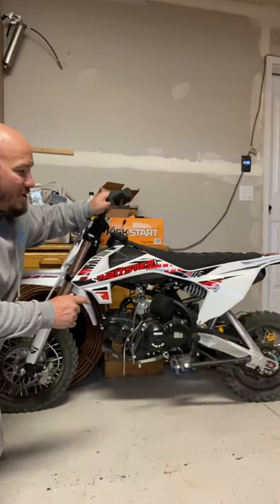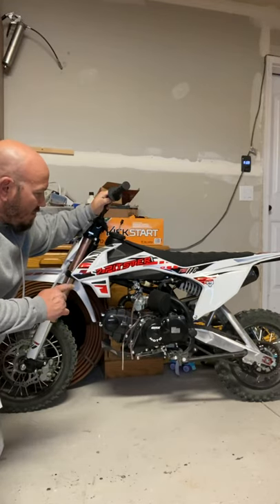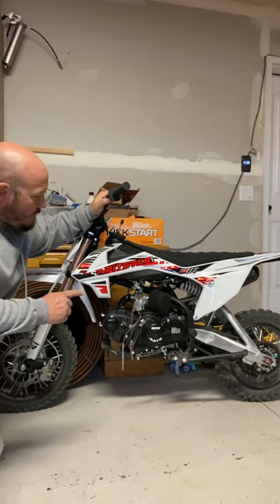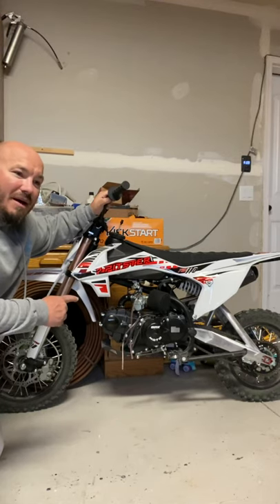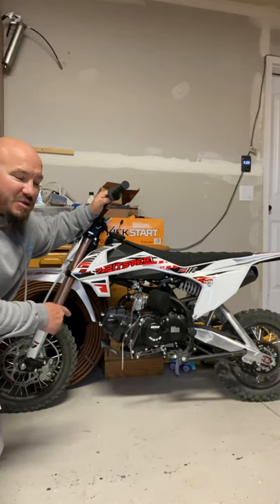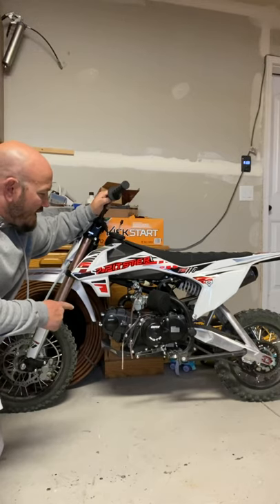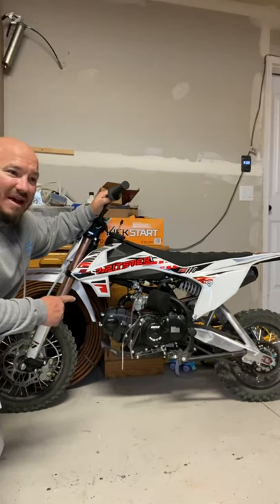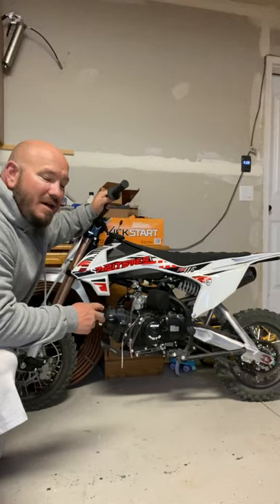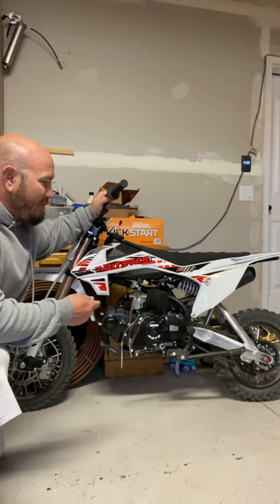The Pitster Pro — yes, it's a Chinese-made bike, but it seems to have a lot of well-built parts. The dealer I bought it from actually gave me a Mikuni carb. These don't come with Mikuni carbs — they run pretty good without it. But they upgraded me to the Mikuni carb. They said they had a lot of good feedback with the upgraded carb, so I threw that on there.